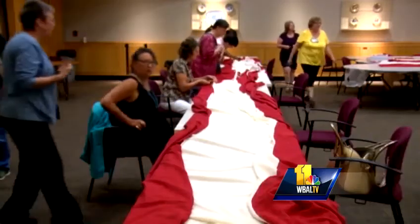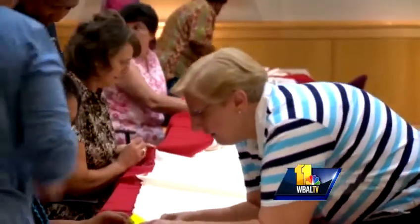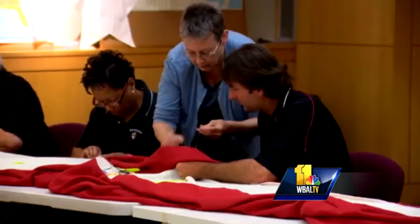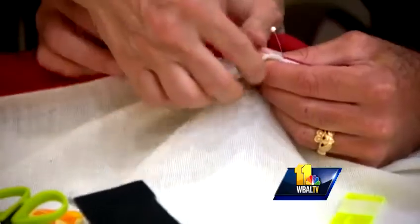I believe this is my fifth day, and I try to put in four or five hours. They started on the Fourth of July. K. Campbell Anderson is one of the official stitchers recruited from local sewing clubs and quilting guilds. You're going through all four layers of the bunting.